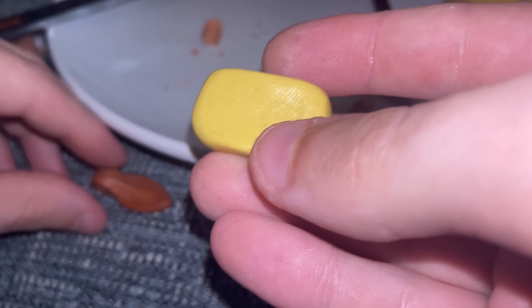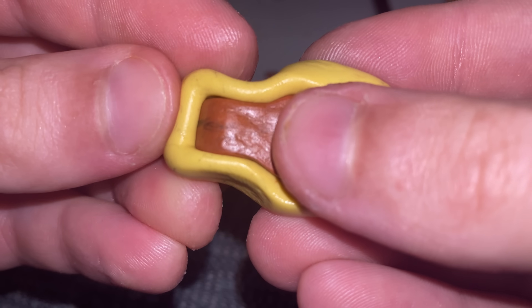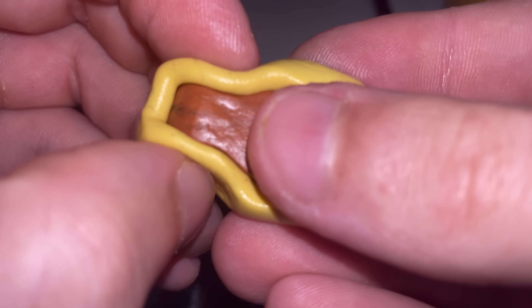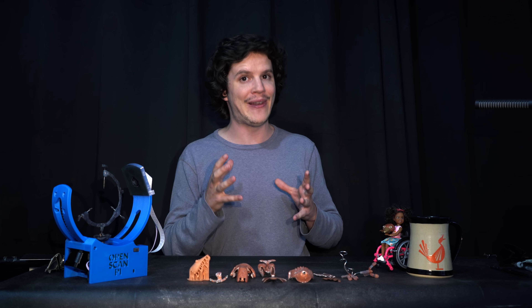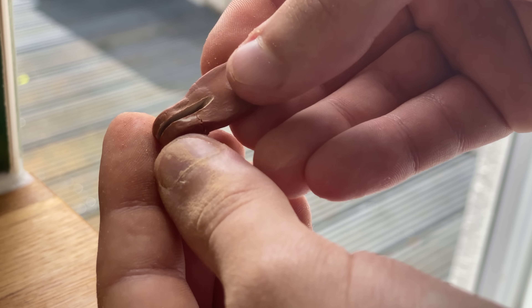This is going to change the object a lot, so at this point I'd like to do the analogue equivalent of saving my work. I'm making a mould of this feather piece using a two-part silicone that, like Milliput, cures when you mix those two parts together. Once this cures, I remove the piece and start to engineer some flex into the object. I figure this can be achieved by making a cut down the middle that will allow it to bend when being pushed into place.